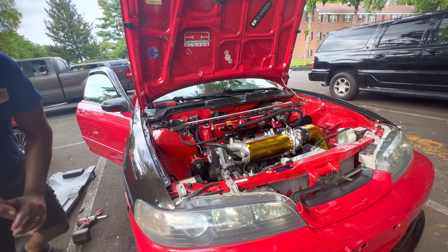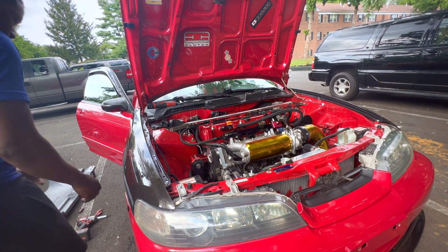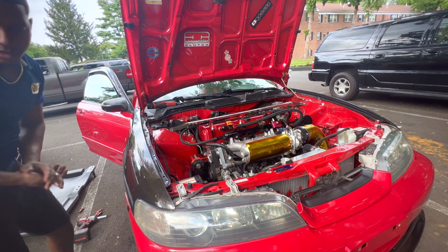I normally check for leaks around where the oil filter is. Let me just slide the tire back on real quick.